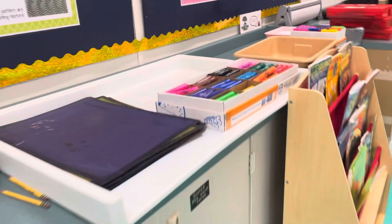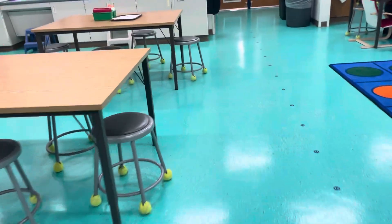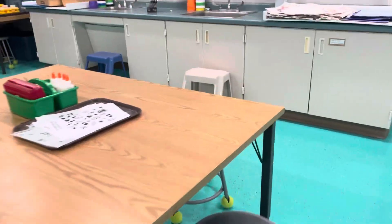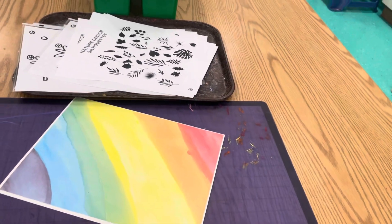All right, artists, when I hand you back your painting, you're going to come over here and get yourself a placemat. This is from our free choice drawing area — those are the type of placemats we're going to be using today. Then you'll sit it in your assigned seat and come back to the carpet.